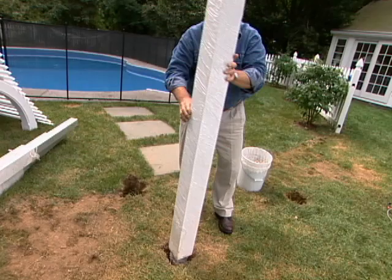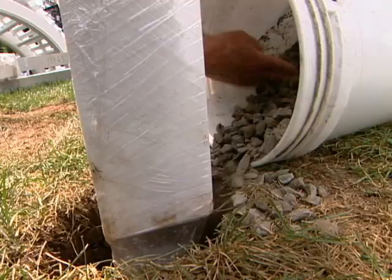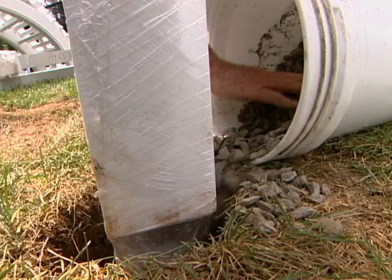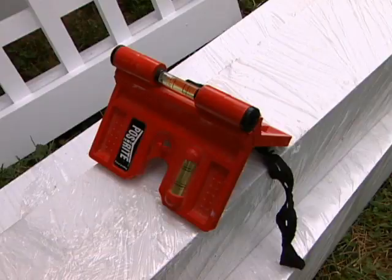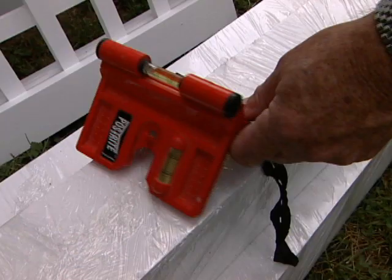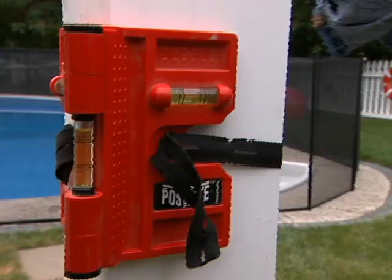Once I have the post at roughly the correct height, I fill the hole about one-third full with more rock. At this point the post will support itself, so I remove the protective plastic wrap and reach for a post level. I love this tool because it's held in place with an elastic band, leaving both my hands free — and it shows plumb in both directions at the same time.